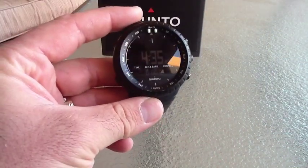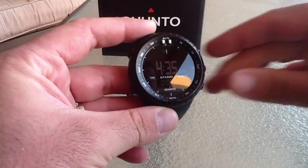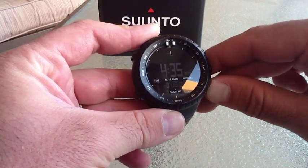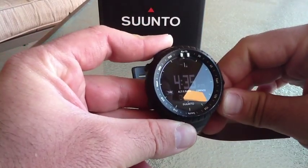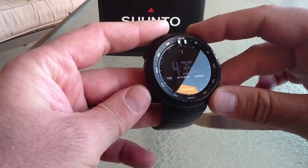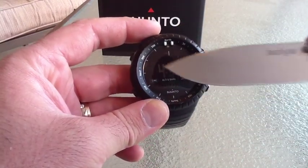Forgive the glare, but I'll just talk about basic functionality first. Here's your barometric readout. You can lock the watch buttons because it is a big watch and it hits your wrist. If you hold down the bottom right hand button, you'll see a little lock icon pop up right there.